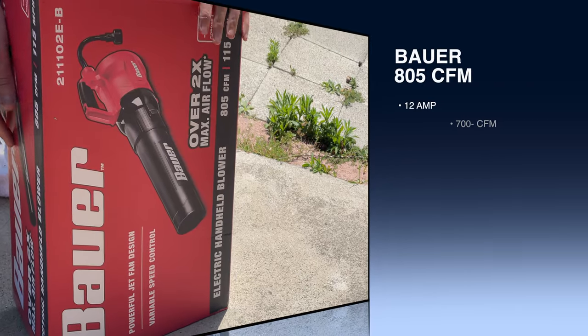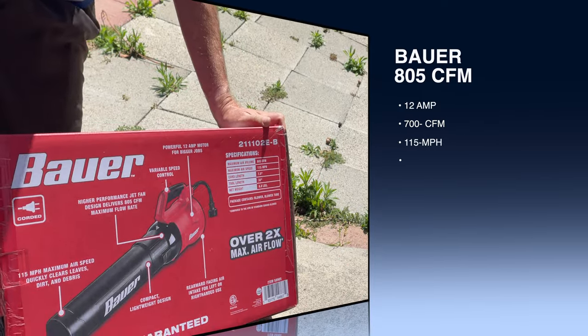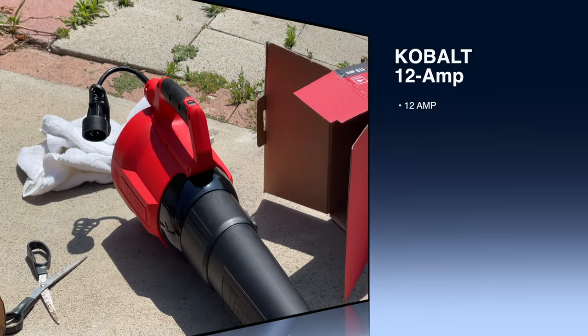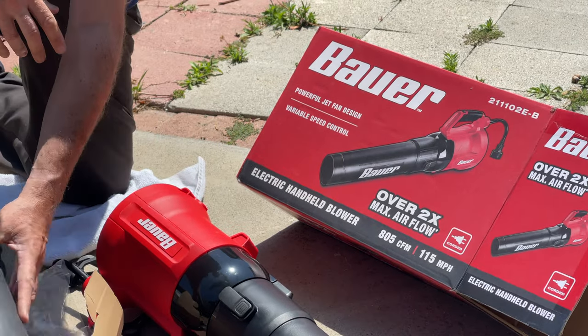Not to be redundant, but this is the nose cone here for the Cobalt that we have a nice review. This is a 700 CFM. Let's go compare that to this — 805, so we're gaining a net gain of 105 CFM. And our 115 horsepower does remain the same.